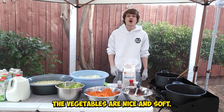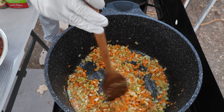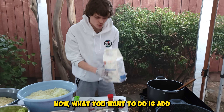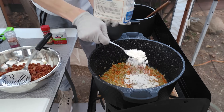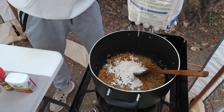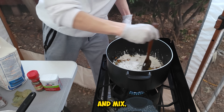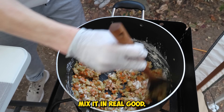The vegetables are nice and soft — it smells really good. Now what you want to do is add four to five tablespoons of flour and mix. Let it cook for another minute or two, mix it in real good.